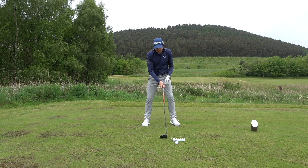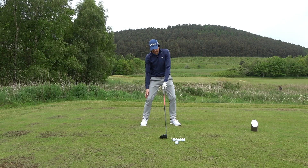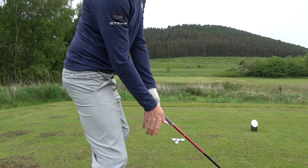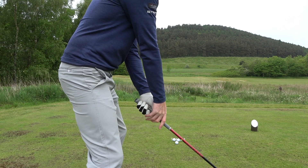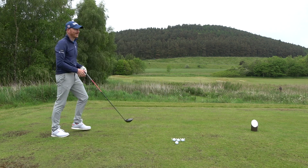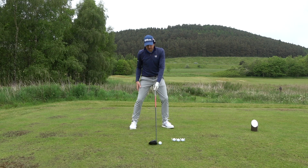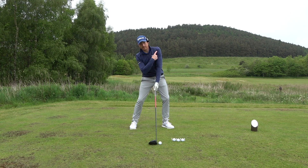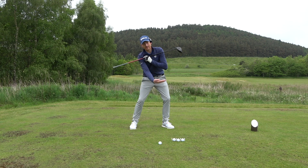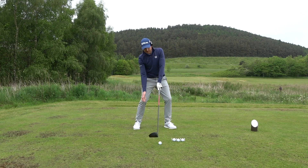Two simple things: take your address position, right hand — trail hand — goes down the trail side and is applied on the aft, the back, of the golf club. Not applied on top, because that gets the right shoulder or trail shoulder high. When you address the golf ball, watch the shoulder — the right trail shoulder goes down, and the lead shoulder is a lot higher. That angle you've created with your shoulders is your angle of attack reference.